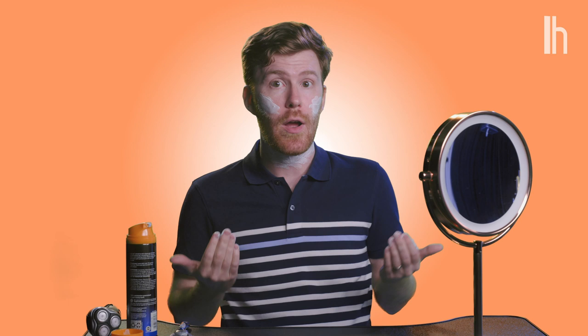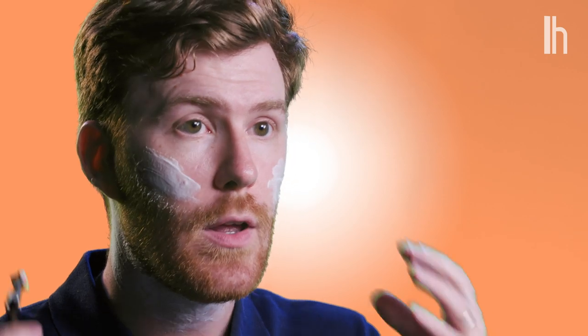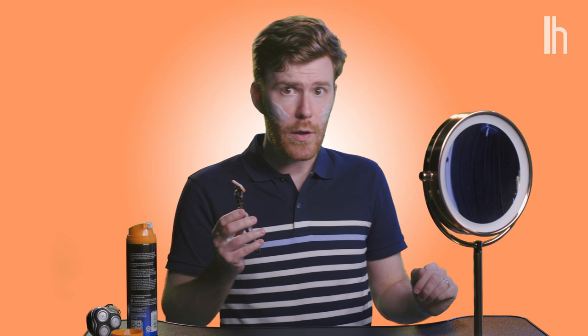I'm not going to shave off this beard, because if I do, I will look 10. But you do the same process, even if you're just touching up. It's good to let the shaving cream sit on your face a few seconds before you shave — let it soak in and soften the hairs. Then take your razor and with even force and speed, glide up along the neck.